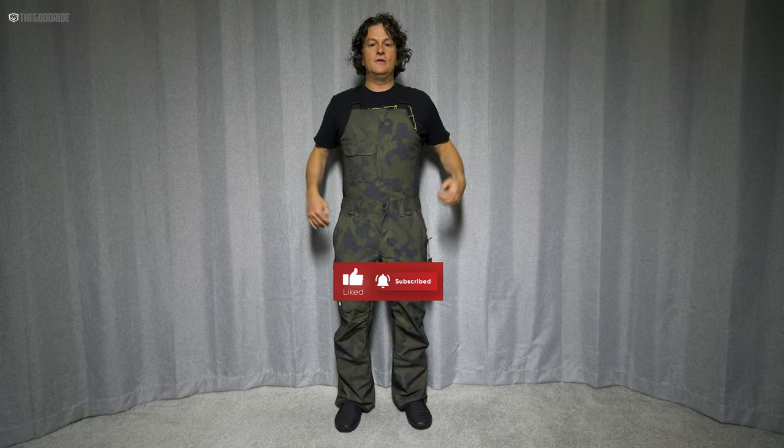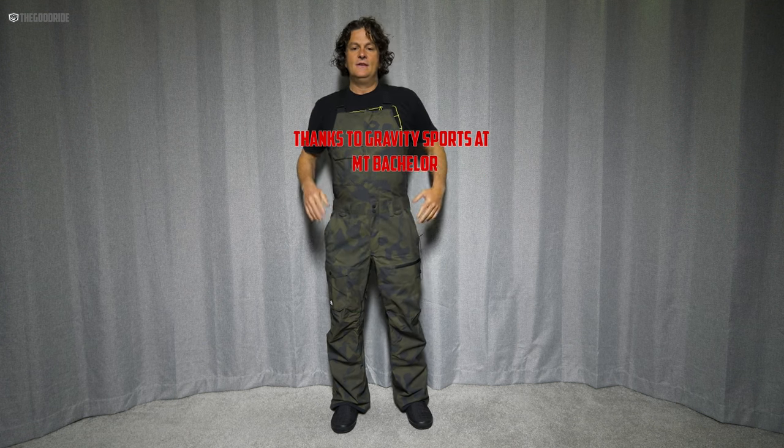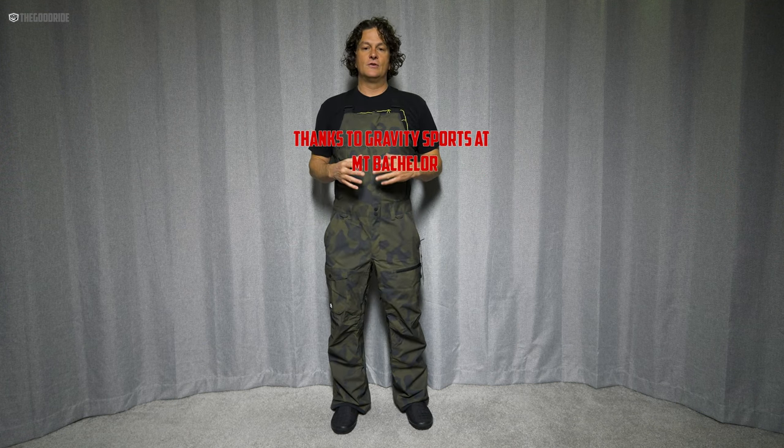Welcome to The Good Ride. I'm James Biesty, and I'm here to try on outerwear for you so you might not have to. This is the Quicksilver Utility Bib.